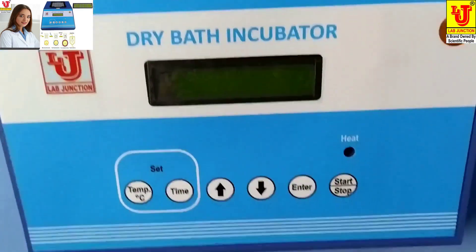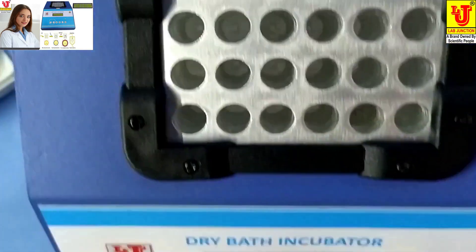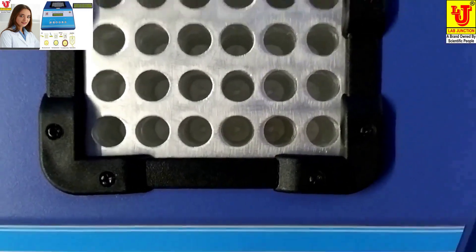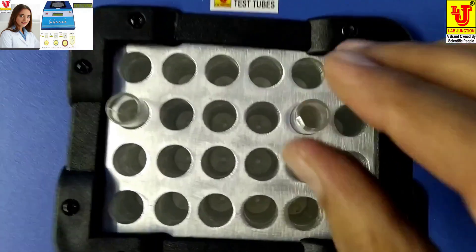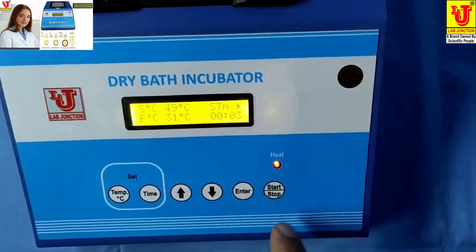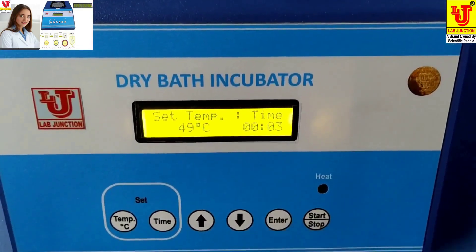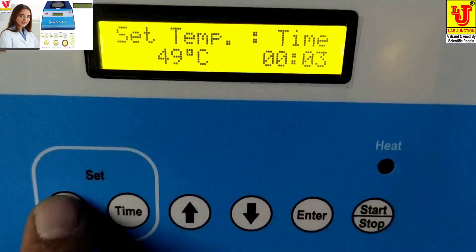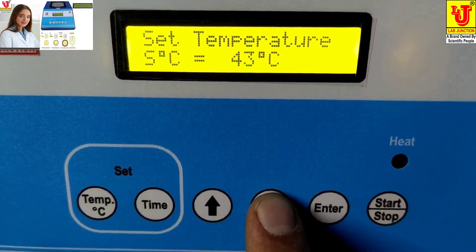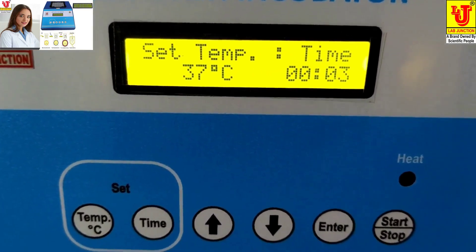Now, how to use this dry bath incubator. Switch on the instrument. These are the racks for placing test tubes. First, you have to set the temperature. For example, I am setting the temperature to 37.1 degrees — press Enter.